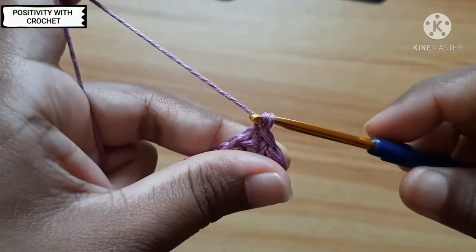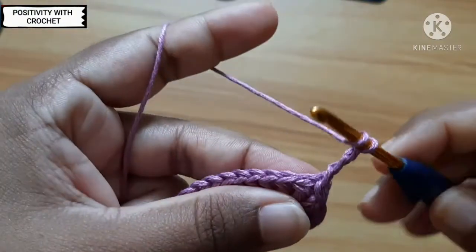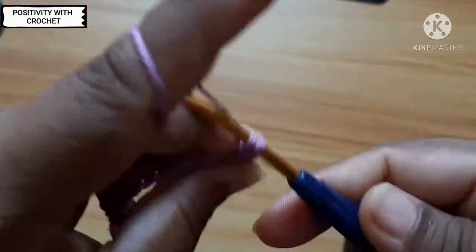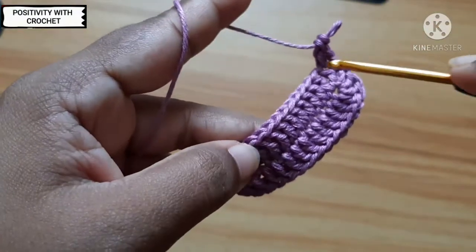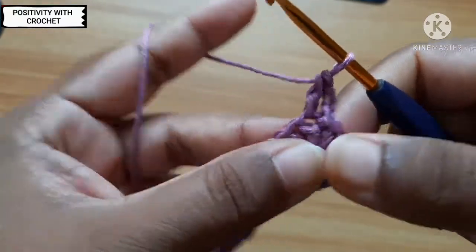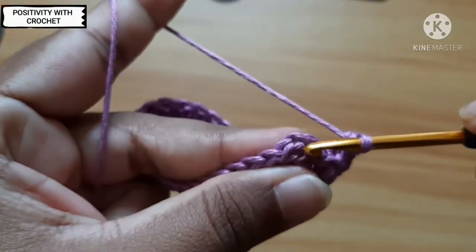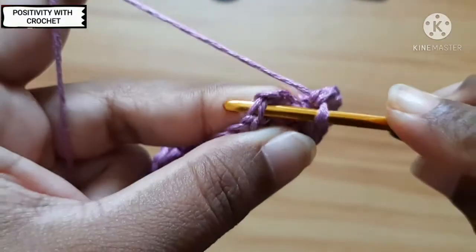By the end we have got it looking like this. Now I will work on the next round. Work three chains: one, two, and three. After chaining three, work a double crochet in the space — yarn over, two loops pull through, two loops — and we will work one double crochet throughout the round. Now I have reached the end; when you do this it will start to curl up. Slip stitch on top of the third chain.